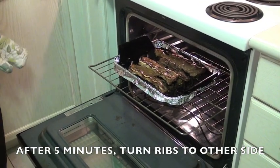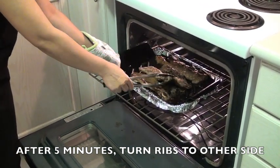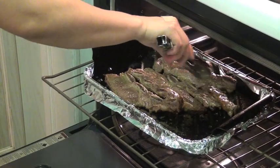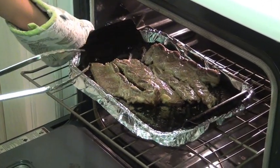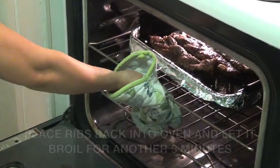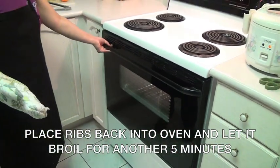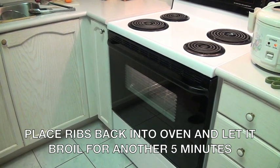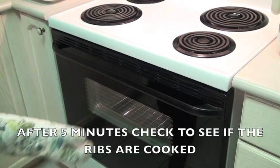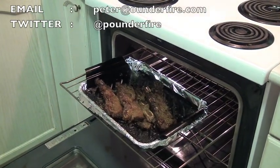Now that it's been 5 minutes, it's time to turn your galbi to the other side. Mmm, it smells good. Put it back into the oven and let it broil for another 5 minutes. Now that it's done, you have to check the galbi to see if it's ready — and I think they are done.